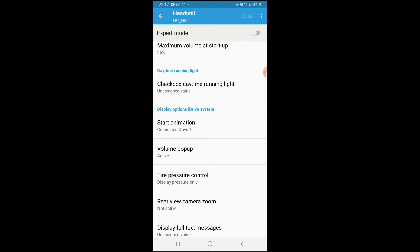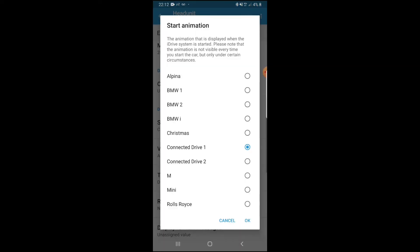Under display options iDrive system, it says start animation, connected drive one — it depends what your car actually is. Once you get into the start animation, you can change your iDrive startup screen when you get into the car. Options include Alpina, BMW1, BMW2 — those are the standard ones. BMW1 is just the standard look, and BMWi would be mostly like the i8 or i3 style with a Christmas-tree kind of vibe.